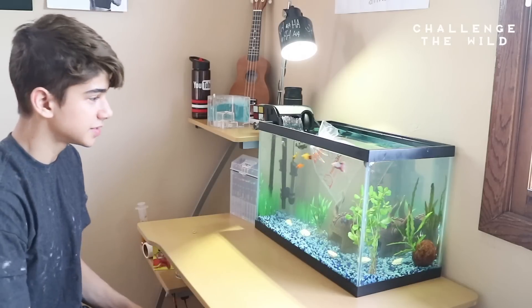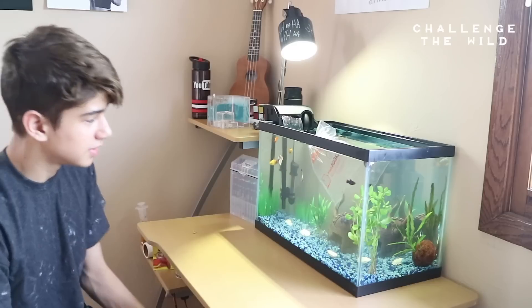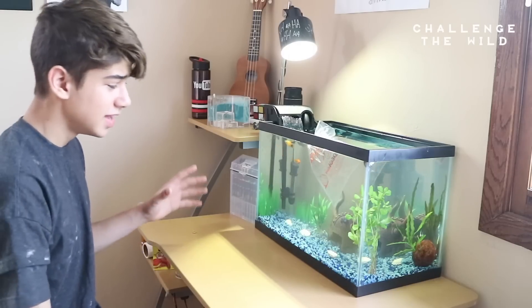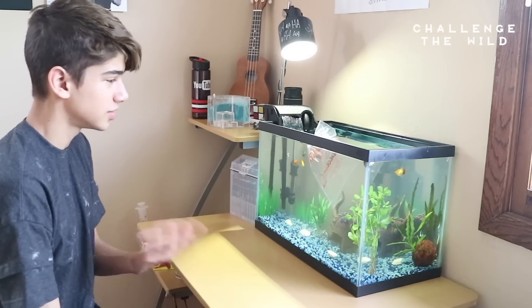While these guys are acclimating, I'm going to talk about what's good about them. These guys are scavengers — they're going to be looking on the bottom. Their diet consists of wasted food and other things just lying on the bottom of the tank, so these guys are going to help clean it. There'll be no debris on the bottom, which is going to be pretty awesome. Instead of having to do as many gravel changes, this should help.